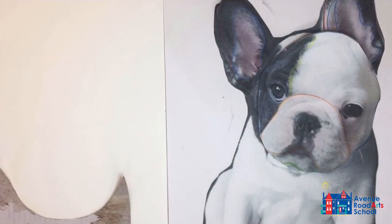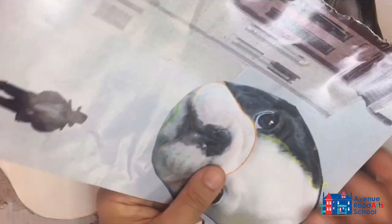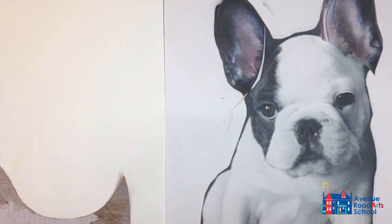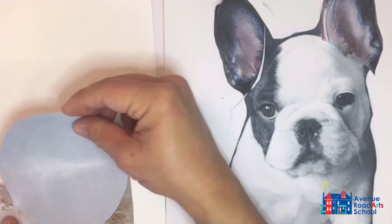Start again from the back and move forward. For the next piece — the head — you can either trace it or just lay the pieces of paper on top of one another and cut out whichever approach is more comfortable for you.